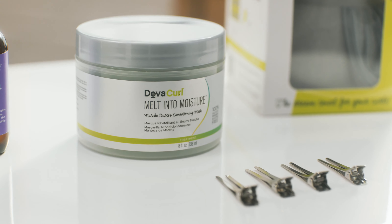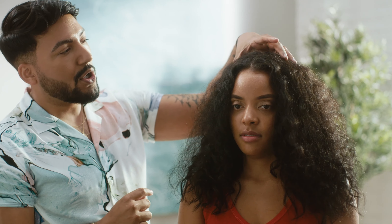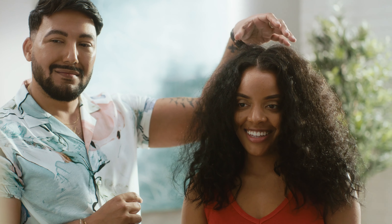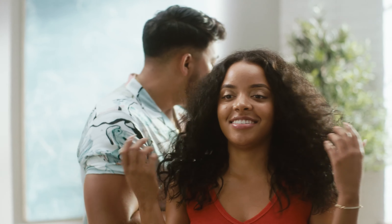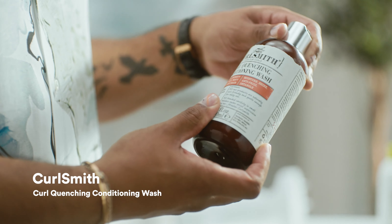You want to make sure you're incorporating products that are really going to moisturize, really bring back the moisture, because that's the key to the definition. Let's start with cleansing. So we're going to use something that is essentially like a co-wash. When we take you back to the sink, we're going to use this — it's sulfate-free, super moisturizing, but still gets the scalp clean.